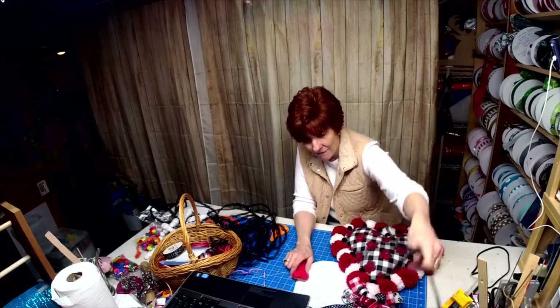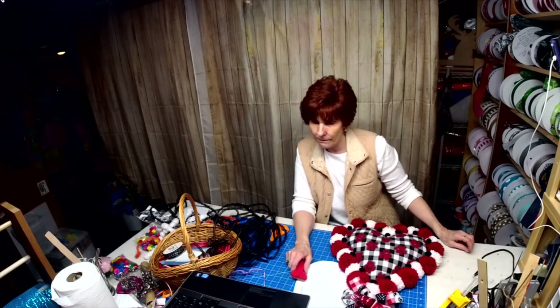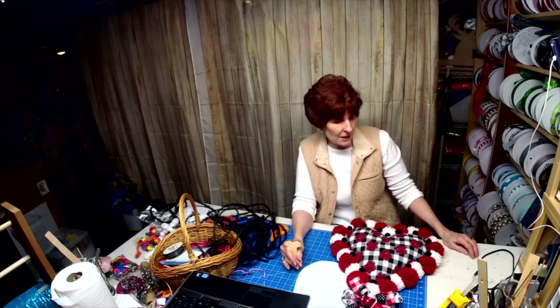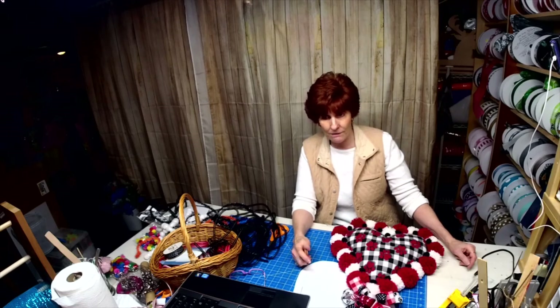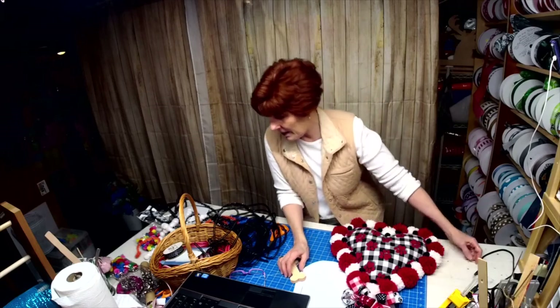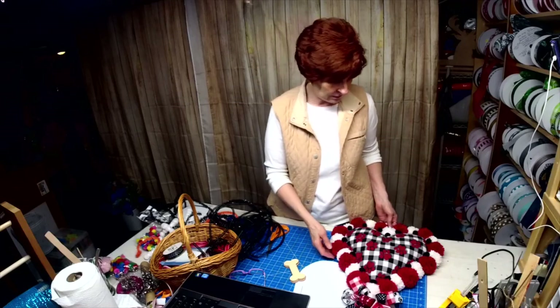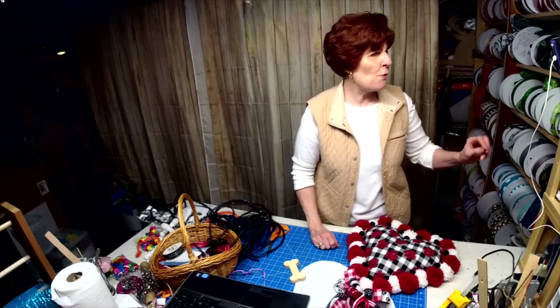I go live on Wednesdays at 2 in the afternoon Eastern Standard Time. We need a bell so every time somebody joins we can just ring it every time we do our lives. We've got some awesome stuff coming up. I don't know what Sue has planned for tonight, but I may be a few minutes late because I have to go take care of the moms and the puppies. All right guys, y'all have a great night — thank you so much!